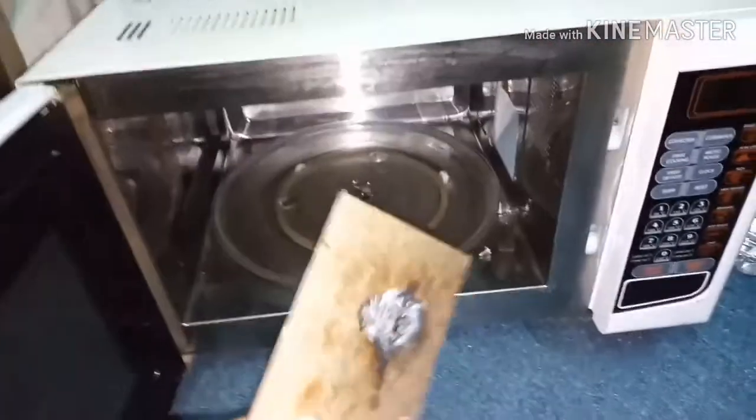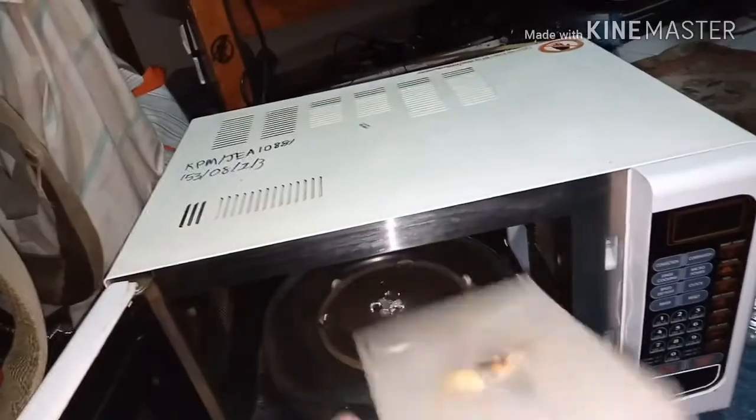Okay, so if you see it like this, then we have to change it. It has been burned and it also has a hole. So we have to change it.